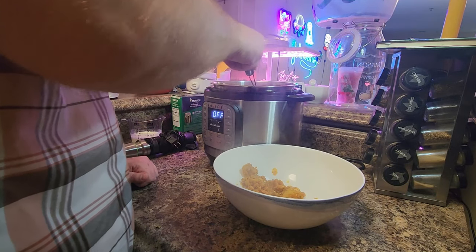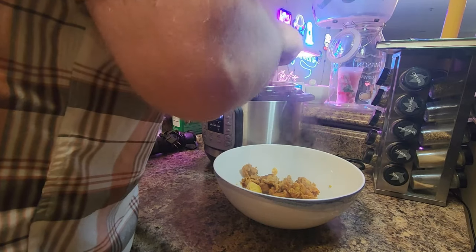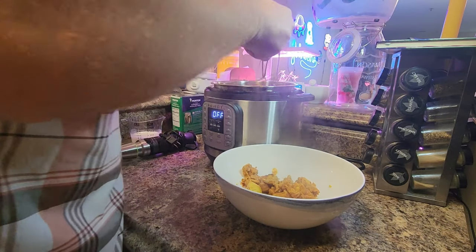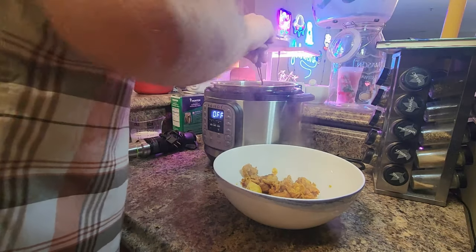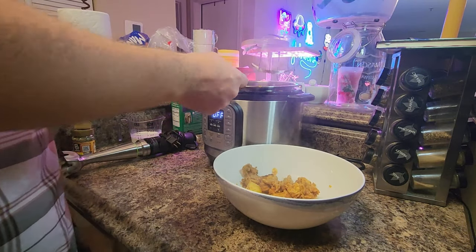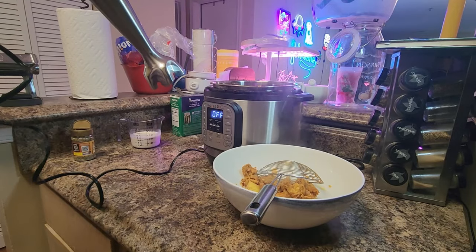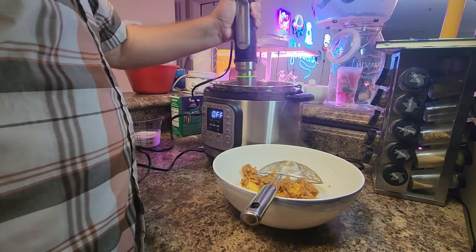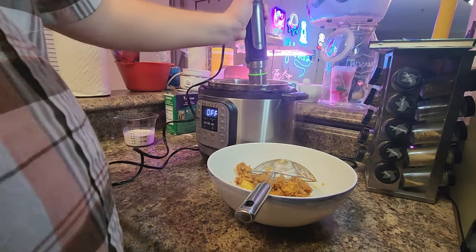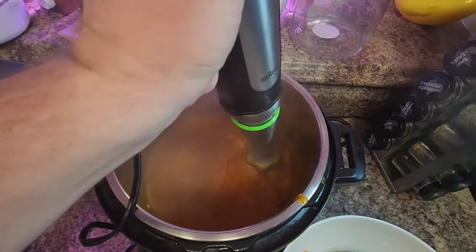This is 100% optional — if you just want to add the cream at this point and you like it chunky, that's fine. But if you want that restaurant smoothness and you want it to look picturesque, it is worth the extra little bit of time to do this. Go ahead and fish out your chicken, grab that immersion blender, or you can toss this into a regular blender — either way it works. We're just going to blend for about a minute to two minutes; it really should not take that much time.